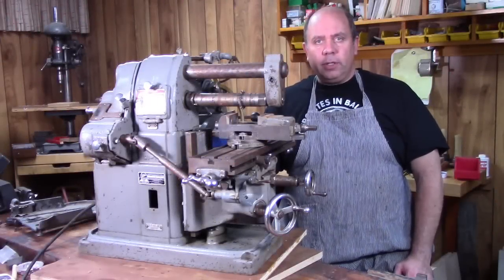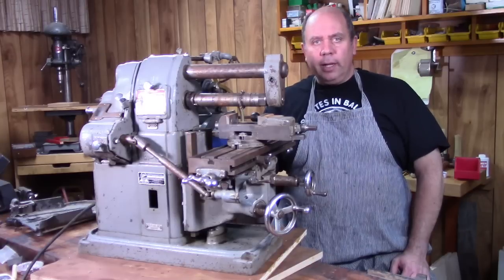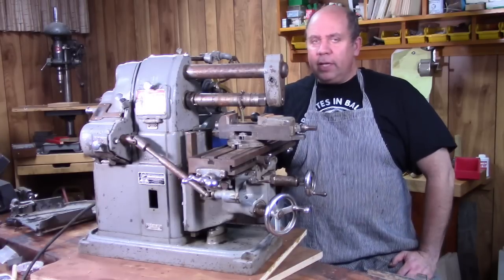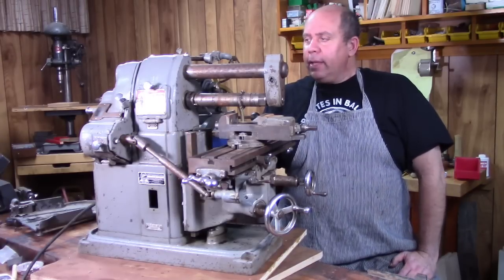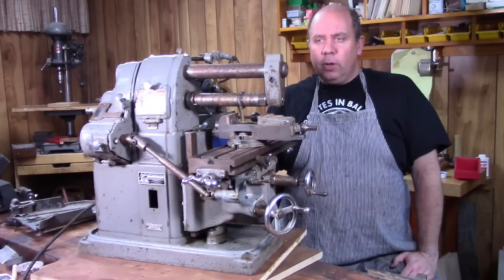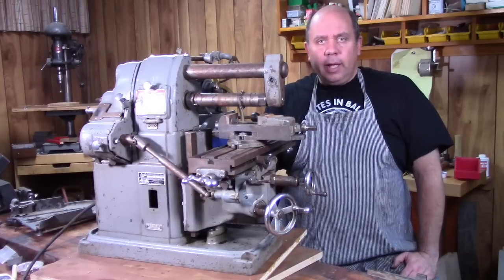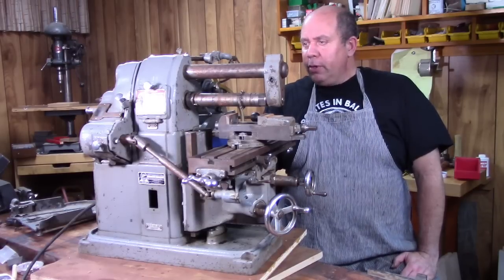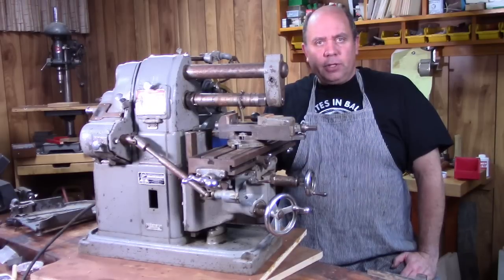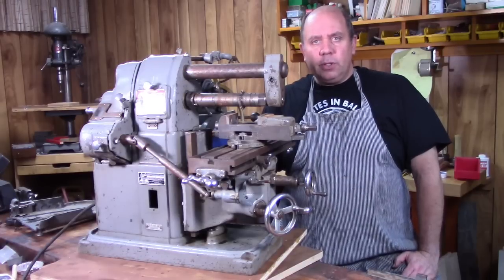Hi folks, Vince here with the Tinkerer's Workshop. I thought I'd make a quick little video just to show you my latest purchase. This is an Atlas milling machine — it's a horizontal mill. I bought this off of Craigslist just a couple weeks ago, got it dragged down into my basement shop here, and thought I'd kind of run through it with you, looking at some of the features on this particular mill and some of the things to look for if you're shopping for one of these.